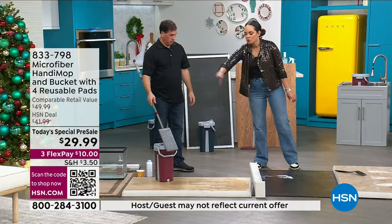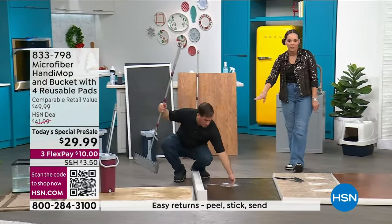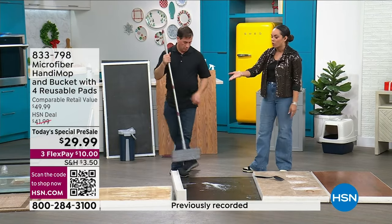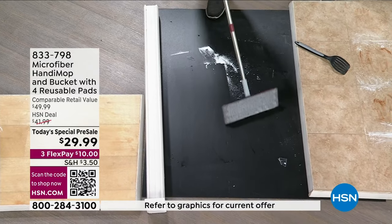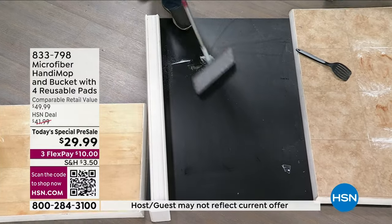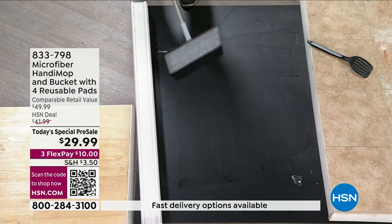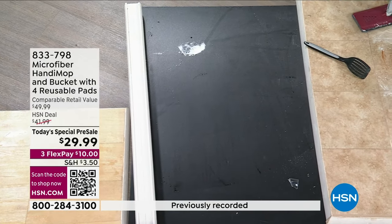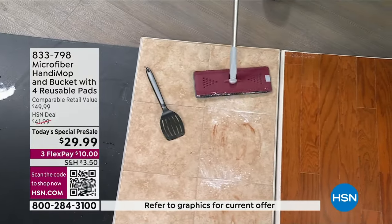John's already been cleaning for about 15 minutes — there's no evidence of the coffee, the dried chocolate syrup, or the baby powder. He didn't even change the water. Even with all these messes, you're still able to get a clean pad. Hundreds of you are ordering right now. Go to HSN.com or use the HSN app — item number 833-798. John is the man behind the Handy Mop, and what he's done is perfect this vertical mop concept. You've got all four microfiber pads included.